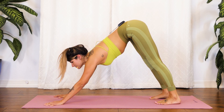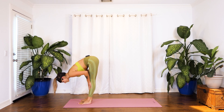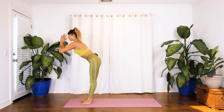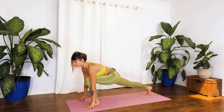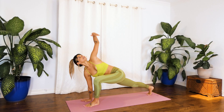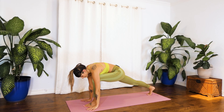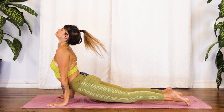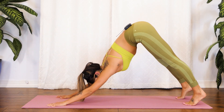Awesome work. Inhale, we look forward. Exhale, step it up to the top. Inhale, lift halfway. Exhale, fold. Root to rise. Inhale, reach it up. And exhale, we splice it all the way down. This time fingertips meet the earth, we'll step the right foot back, low lunge. Same thing, rocking it out a little, seeing how we feel. Right hand meets the earth. Inhale, left fingertips reach up. Big deep breath in here. And exhale, plant that left palm. We step it back. Chaturanga, find your flow. Exhale takes us back to downward facing dog.